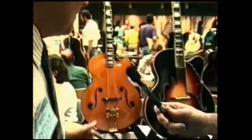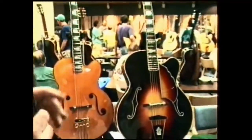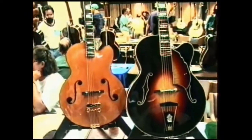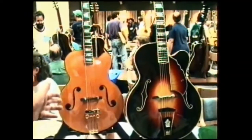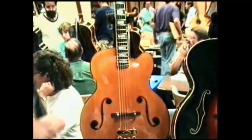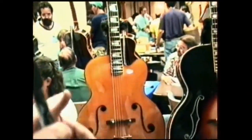They're essentially two arch top guitars. You can tell I more than a little bit like the old D'Angelico and D'Acquisto guitars. I'm not trying to copy them exactly, but I'm trying to get their flavor with my own little ideas into it.